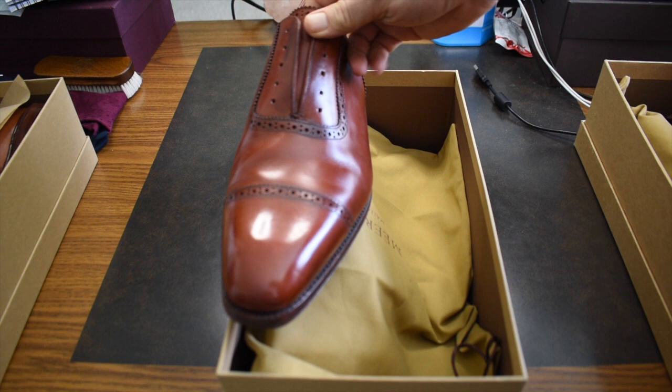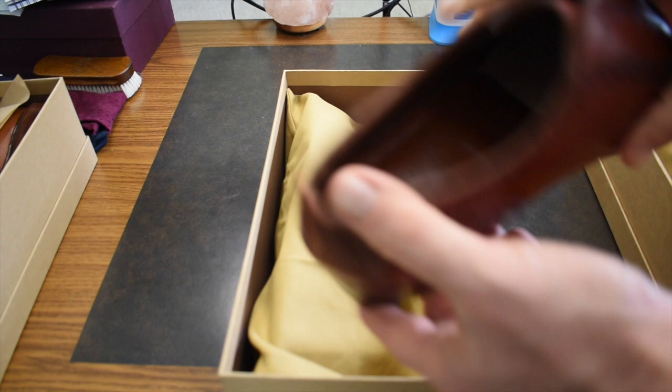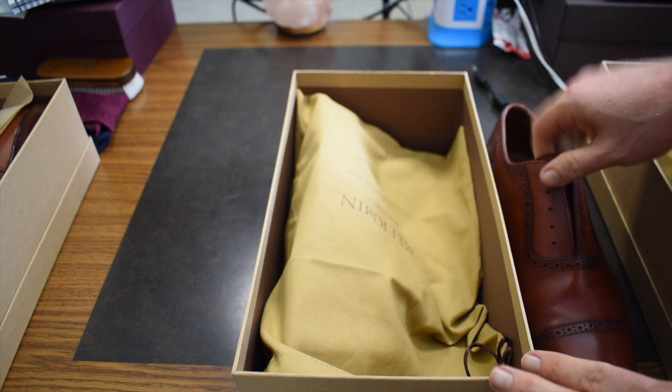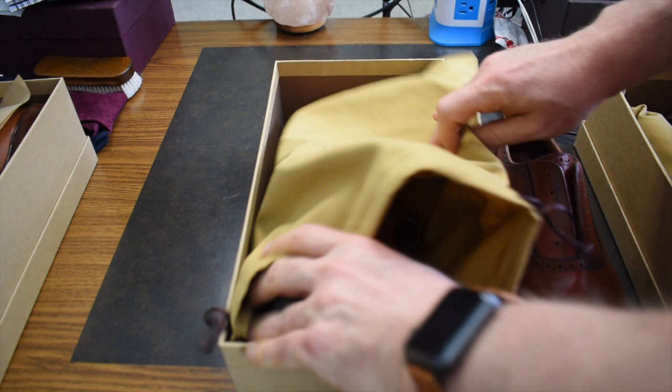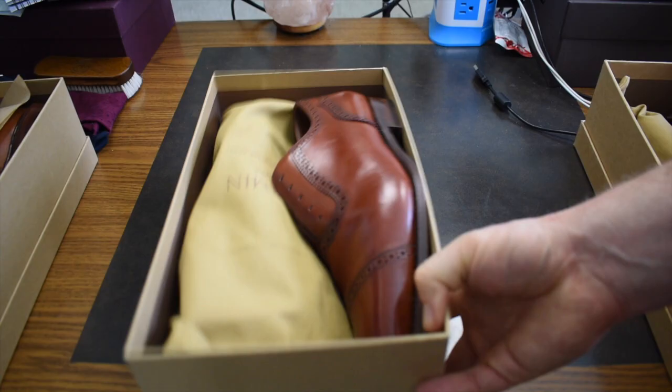These are my Adelaides from Meermin. You can see I've done a little bit of a burnish polish on them. Soles in very good shape. These are a 10 and a half versus a 10 — most of mine are 11s, so I went down on this figuring it needed to be a little small. These are broken in now, finally, so hopefully you won't have the same break-in period. That's a good reason to look at them right there — a great option.